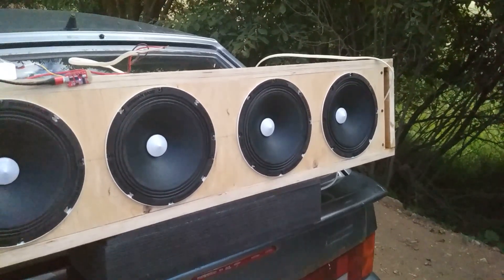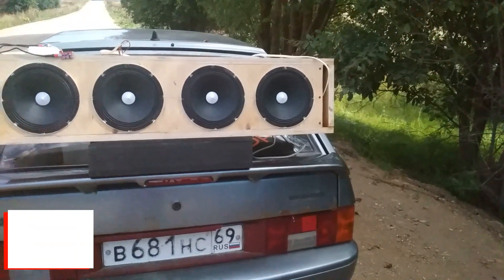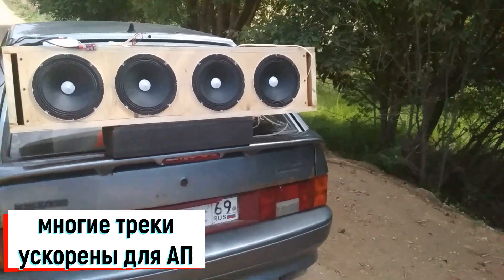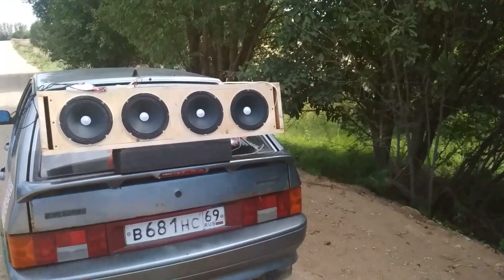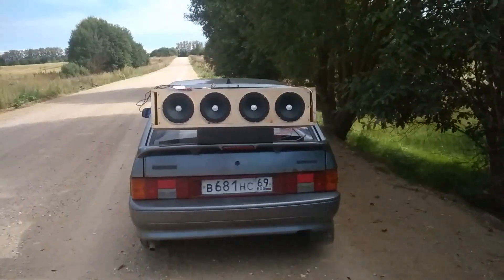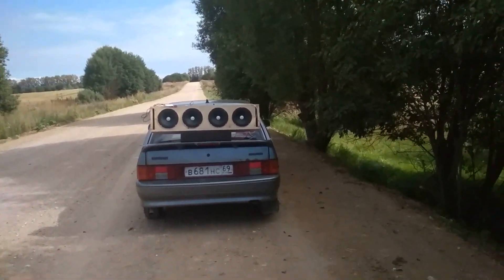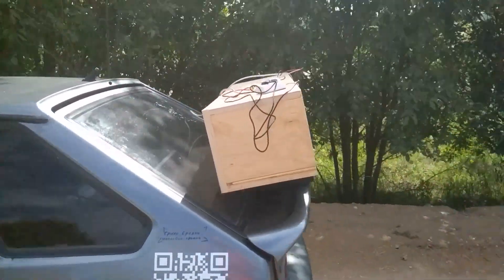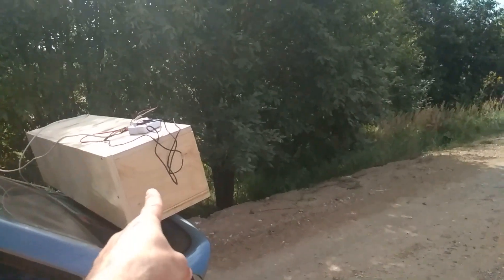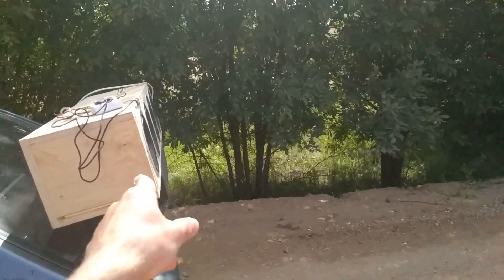Сейчас мы с вами будем именно слушать музыку. Позже я вам расскажу, что такое резонансная частота, как её измерить и для чего она нужна. Первая композиция от Ивана Далмата. Достаточно громко! И сразу такая тишина — всё нормально. И это ещё к тому же не конечный вариант.